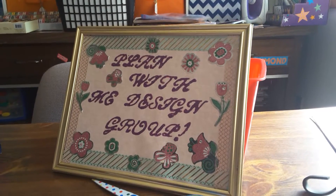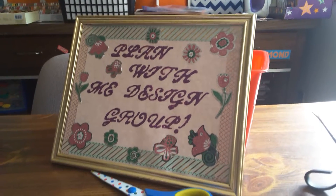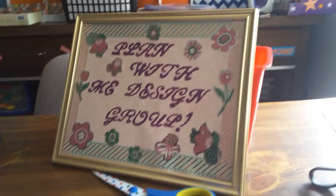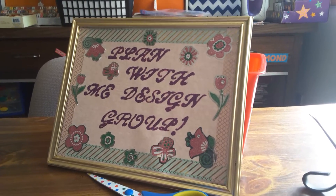Hello, everybody. This is Tina from Happy Meal from the Heart, and I am with Plan With Me Design Group with a bunch of wonderful ladies. I will have all their information in the description box below, so go over and check out their planners.